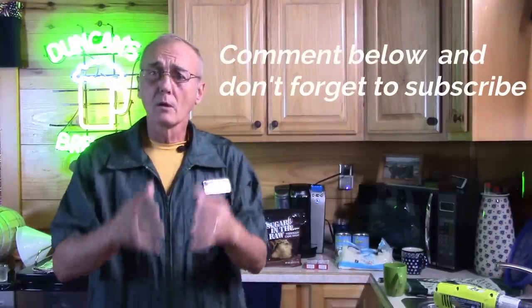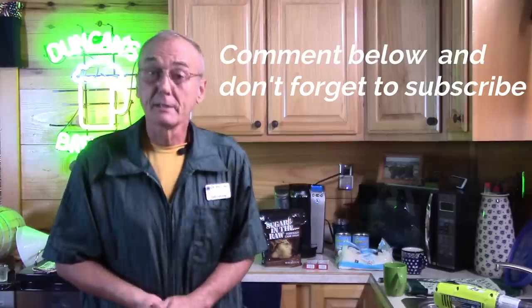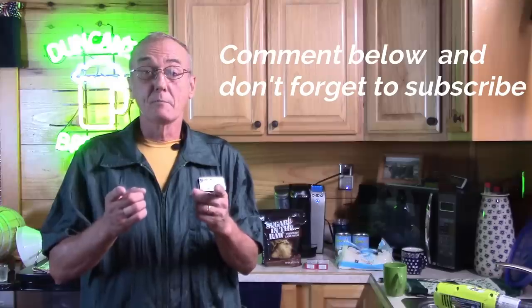Welcome back to Barley and Hops where we try to answer your questions as best we can, but we know we never get to all of them. Don't forget to comment below and let us know how we're doing or ask a question. Please share us with your friends, like us, and always subscribe. Now into what we're actually going to do today.